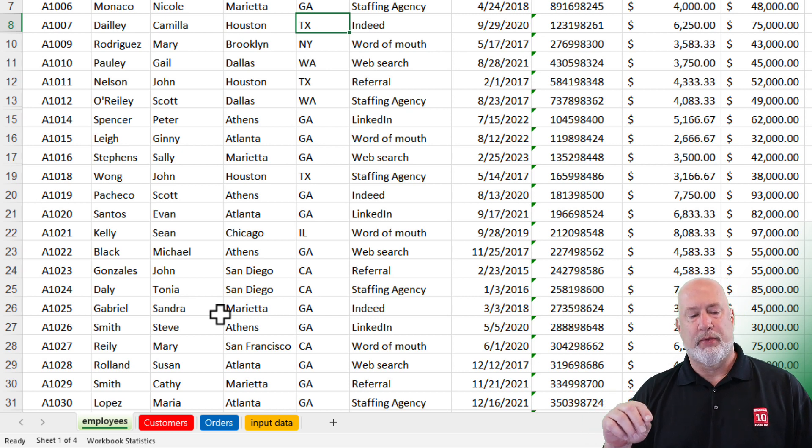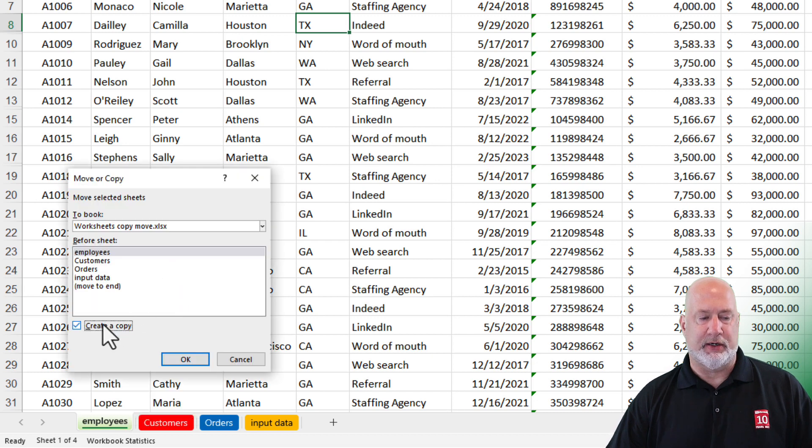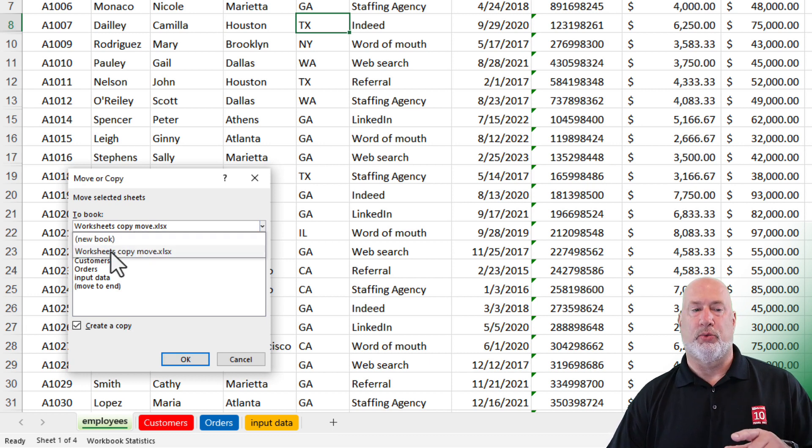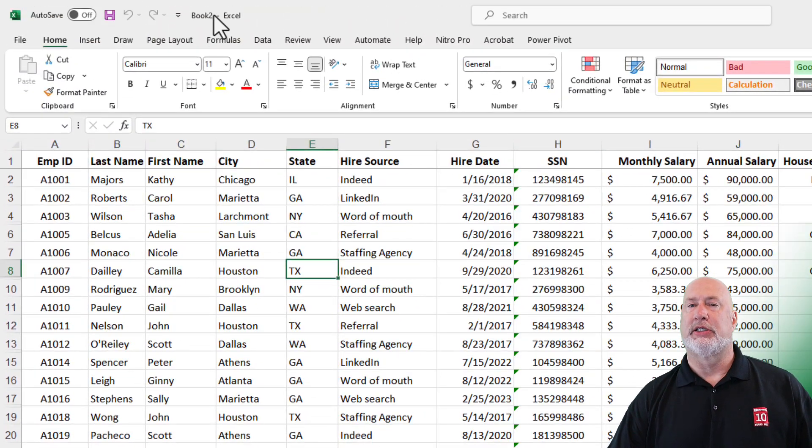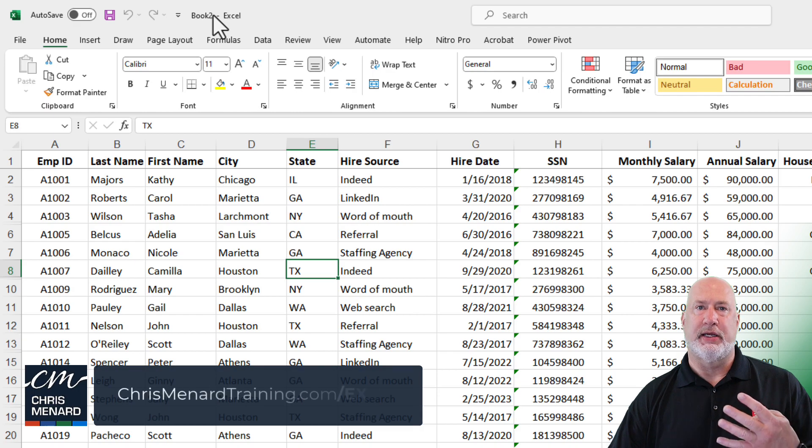One last thing: what if you're in this workbook and you need to copy a worksheet into a new file or another file? Right-click on Employees, choose Move or Copy, and definitely click Create a Copy. You'll see the names of your open workbooks listed — if you have another one open, you can copy to that. But in this example, I want to put it into a new workbook. Why? I need to share this worksheet with coworkers, but they don't need to see the other three worksheets. So I copy just this worksheet into a new book and click OK. Up in the title bar it says Book Two — do File, Save, name it something, and send them that copy, not the one containing all four worksheets.